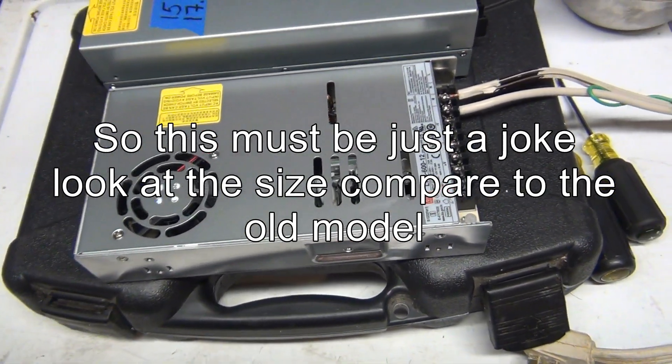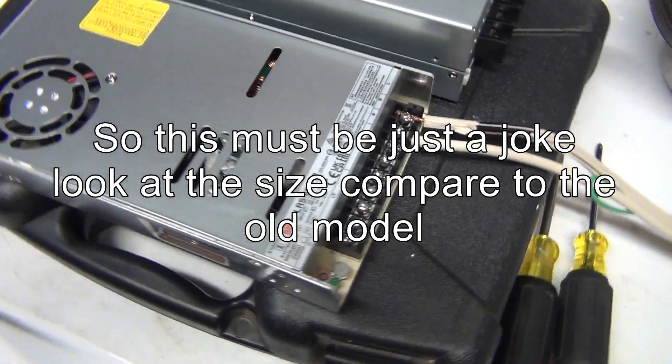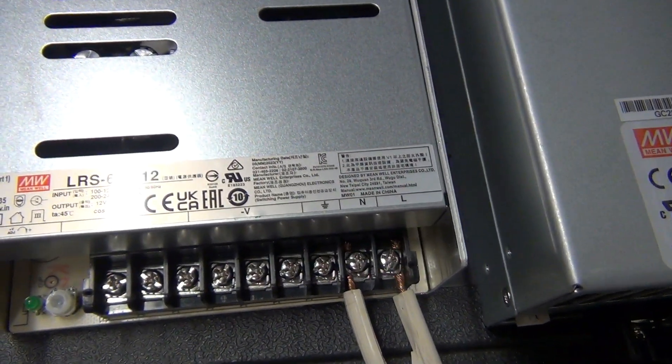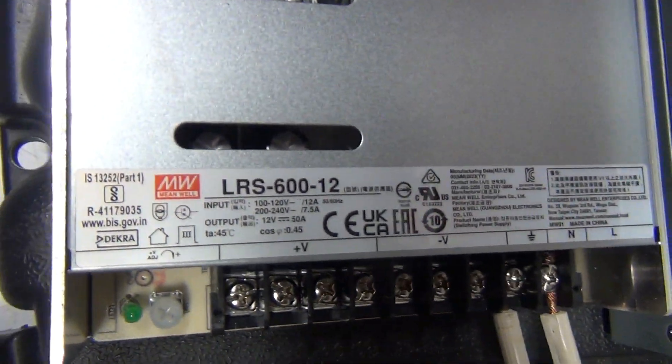Here we have the Mean Well power supply again. This is the LRS 612.